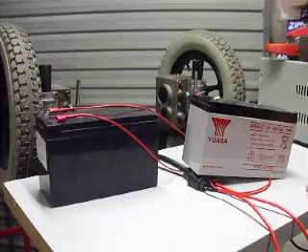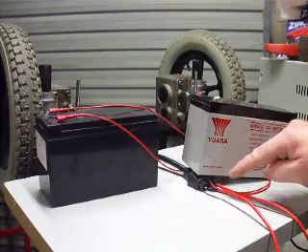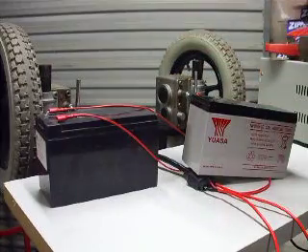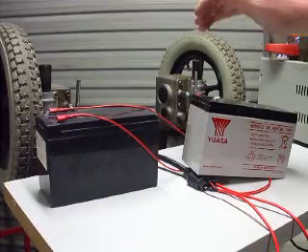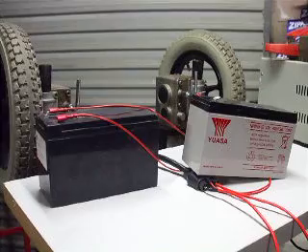I think one of the first jobs I'll probably do is trace these wires - the brake wires - to see what they actually energise inside the motor, and disconnect that and take that bit out, because we don't actually need a brake.